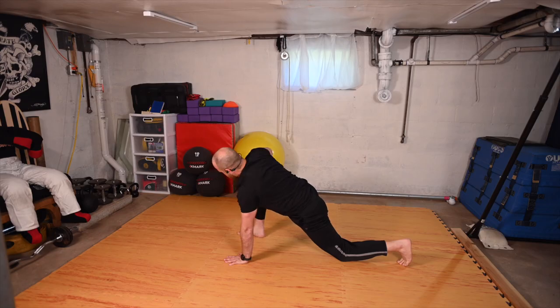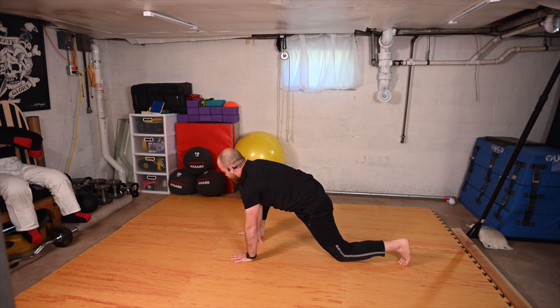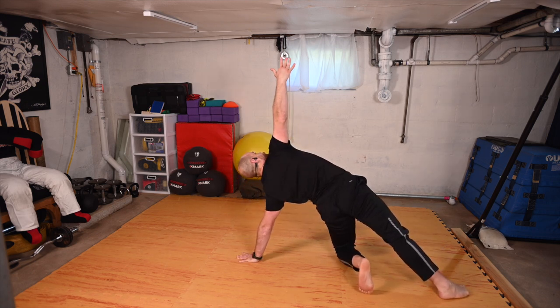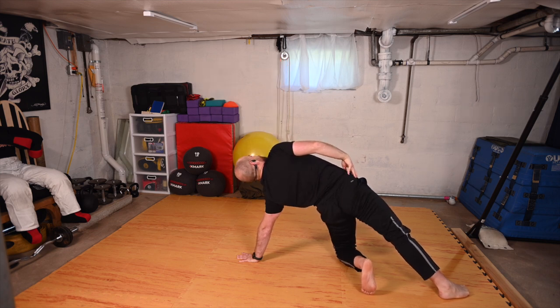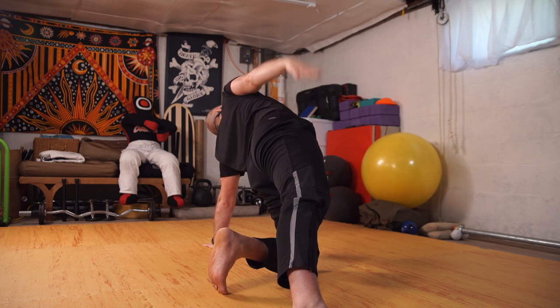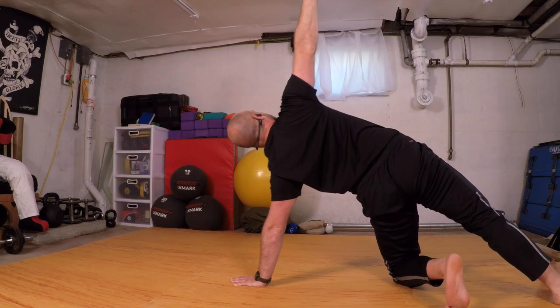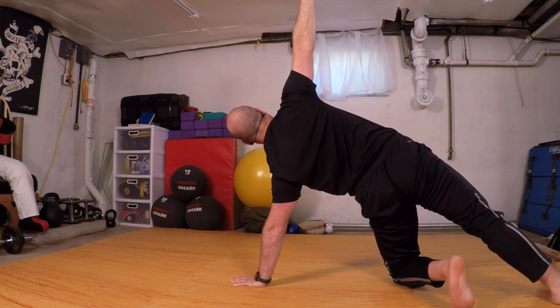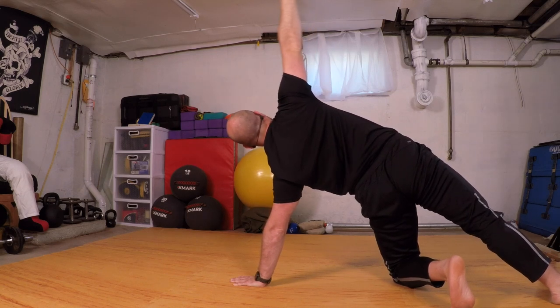This time, instead of stepping right back, the right leg goes long — modified side plank side sweep — and drive up. Still pressing through the hips, squeezing the glutes, reaching up through the arm. Not collapsed in that bottom arm — lifting through. We can reach overhead.